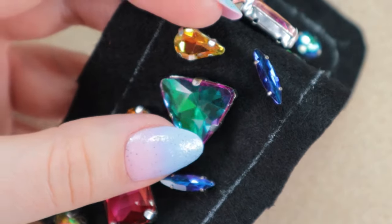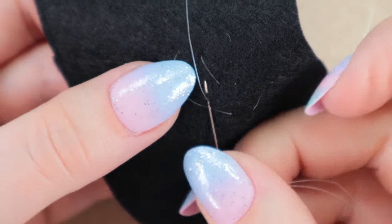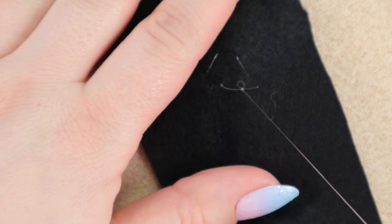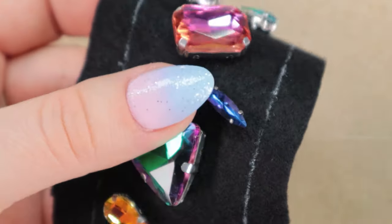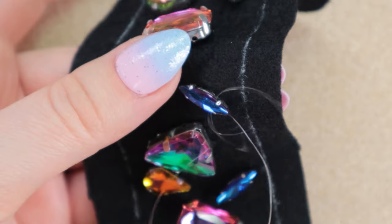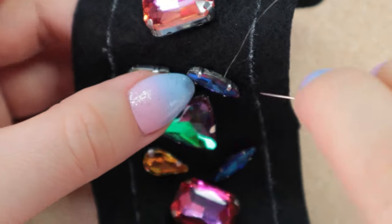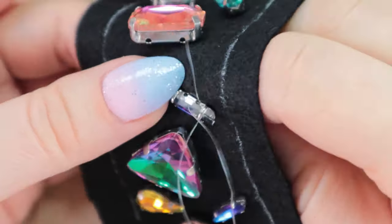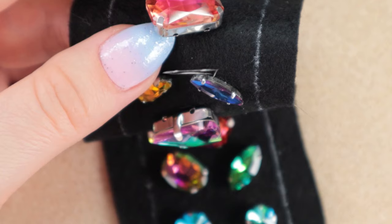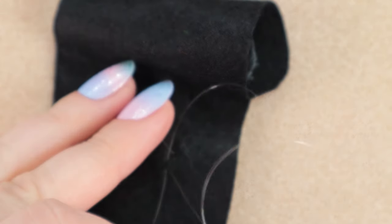After sewing on each crystal you can tie a knot on the back side, but it's not necessary. I will continue directly to the next crystal. Try to stitch close to the individual crystals so that the thread isn't unnecessarily visible. So I insert the needle just around the crystals and tie a knot again. And in this way we will sew on all the crystals.